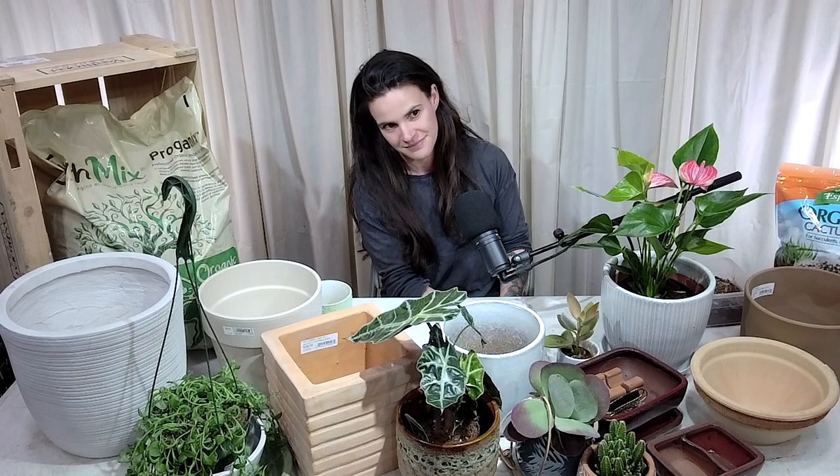We have an upcoming webinar called Container Gardening Through the Seasons — there's so much you can do. You can put bulbs underneath, then your annuals, and the bulbs will grow through them for early spring greenery. Perennial fixtures carry you through summer, and you can keep swapping things in and out to keep the container going all year.